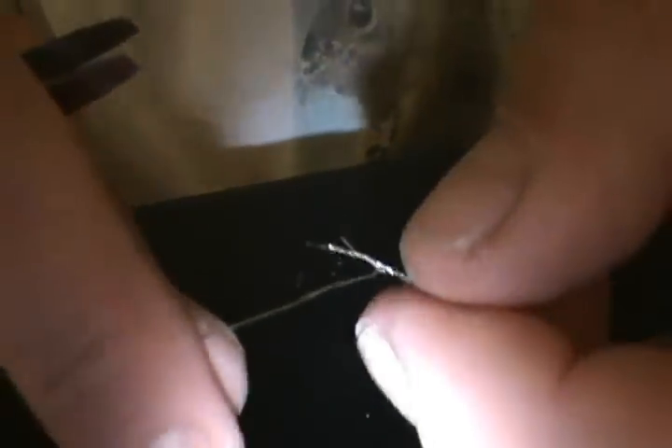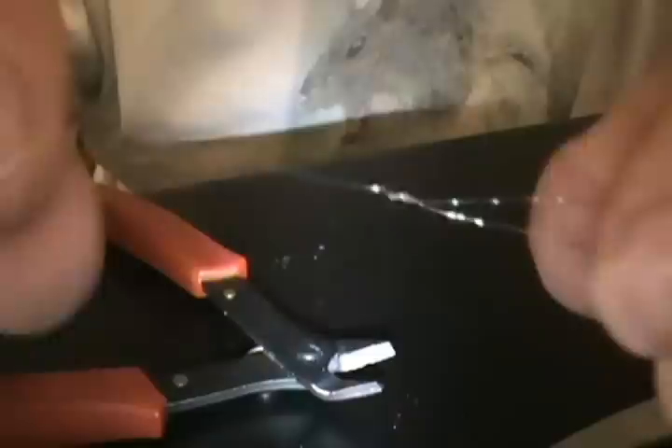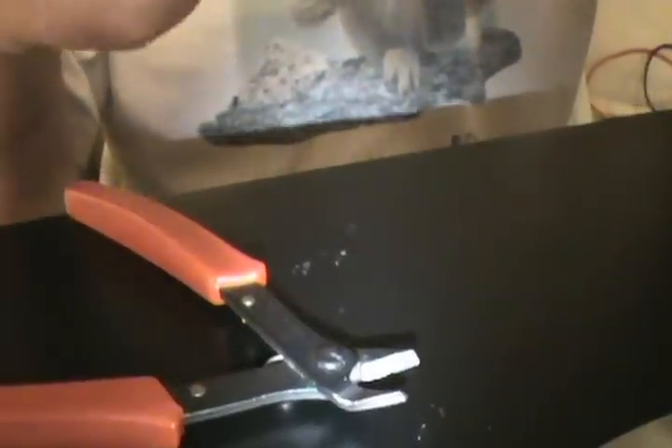Take this part, squeeze it down, make it nice and flat. Take my tweezers like this, hold right at the part where it comes together, and go around. Then we have the excess that we want to clip off right here — so we end up with a nice end.